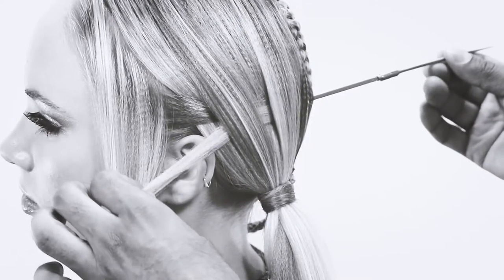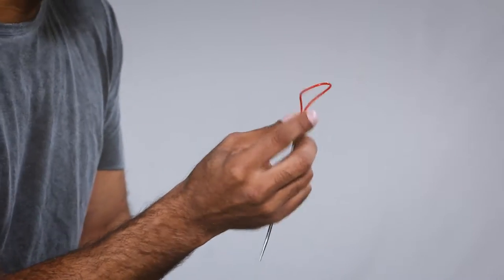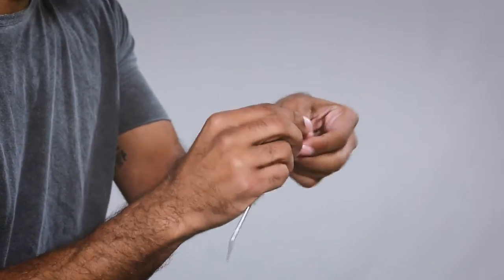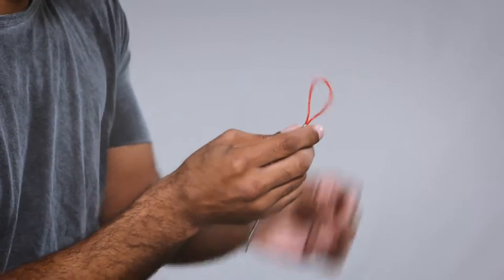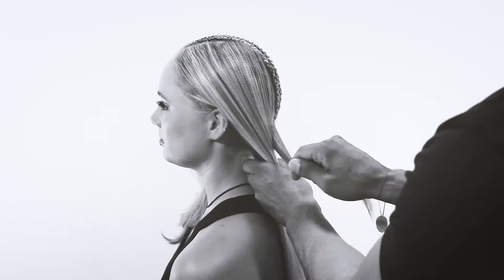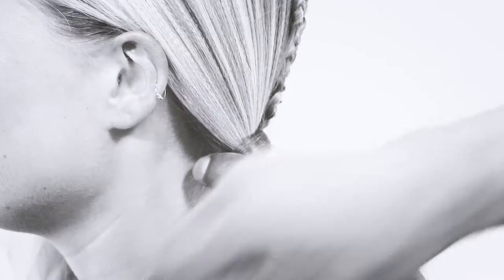The silicone has no memory, meaning that if it gets into a kink, bend, or twist, it bounces back and it's still your eye loop. When you're using the stitch, you want to have a great foundation, so you want to either create a ponytail or clip the bottom of the hair to create a base.